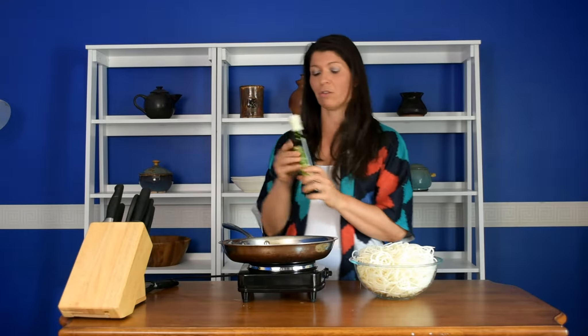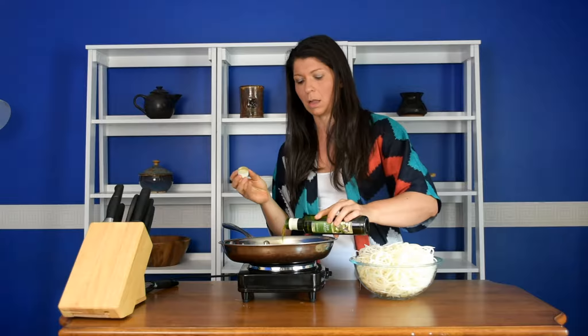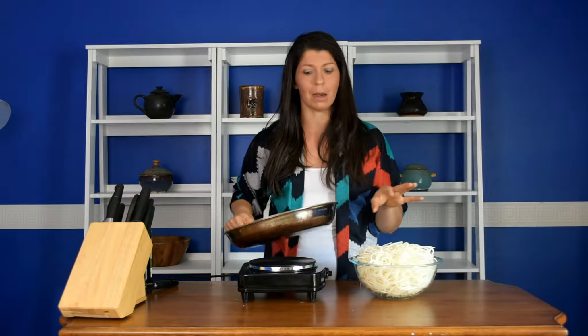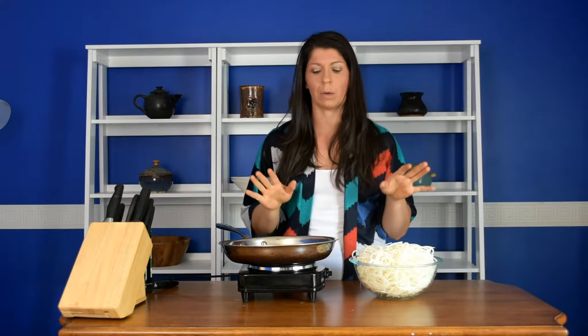I'm going to warn you — if you try these raw they're pretty spicy, but when you cook them down it mellows them out. So we're going to use some garlic and olive oil to infuse a lot of flavor while cooking. You need about a tablespoon — I'm just going to eyeball it. Make sure you cut up your noodles at least a little bit or they're going to be very hard to work with.